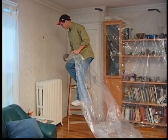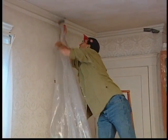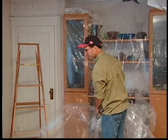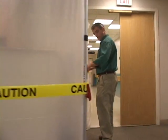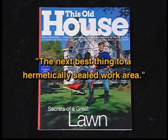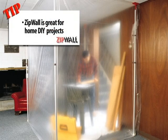Why would anyone put up a dust barrier using tape, 2x4s and staples? It's difficult. It often doesn't stay up and it can end up costing you plenty in unexpected repairs at the end of a job. Now there's a better way. It's called ZipWall, and it's the only temporary dust control barrier that makes site cleanup fast and easy for contractors, maintenance crews and do-it-yourselfers.